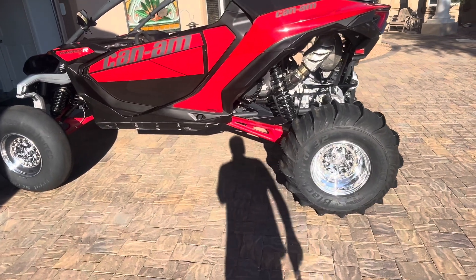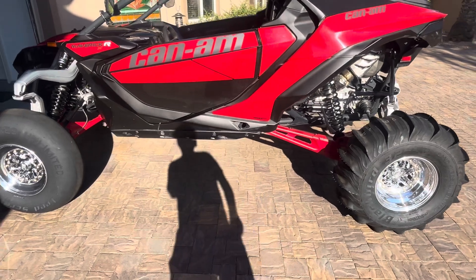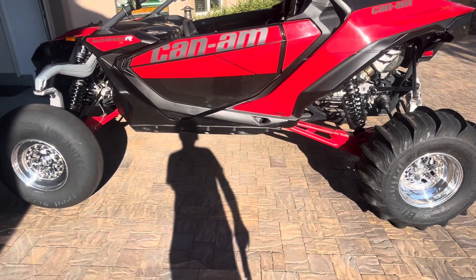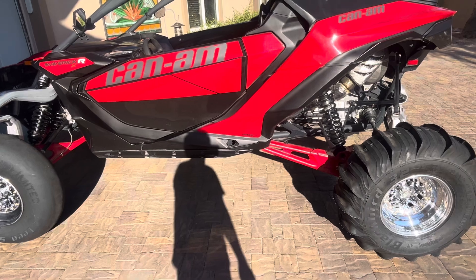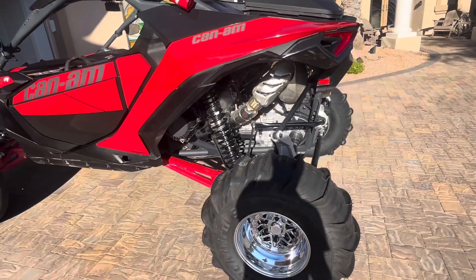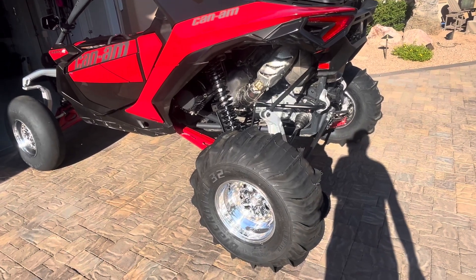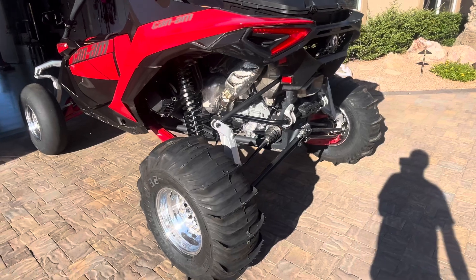Hey everyone, Steven here. Just wanted to talk about a brand new Can-Am 2024 Mav-R I just purchased. It's always been a big question: what type of tires, what type of wheels do I get? Well, this car is going to be built just for the sand, so I just want to let you know what I decided on and why I chose it.